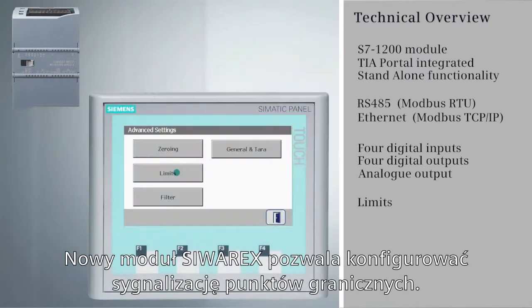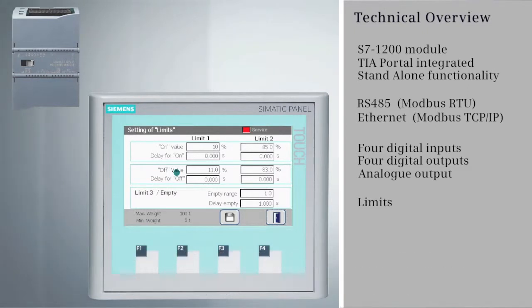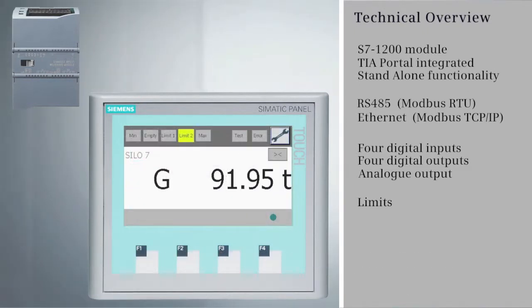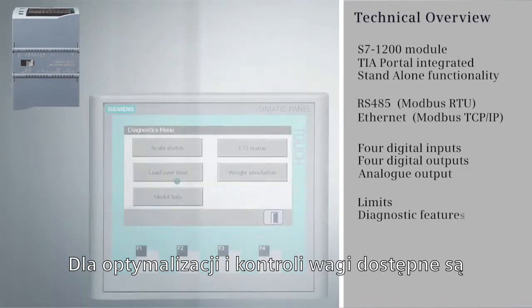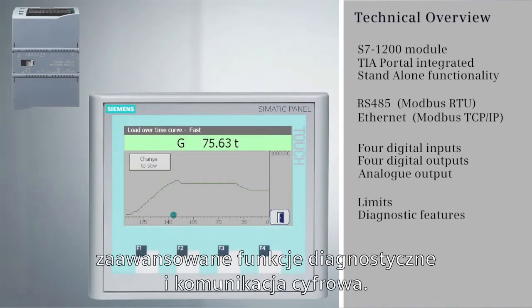The Siverex Weighing Module's functionality also enables setting limit values. For the optimization and control of the scale, extensive diagnostic and communication functionalities are available.